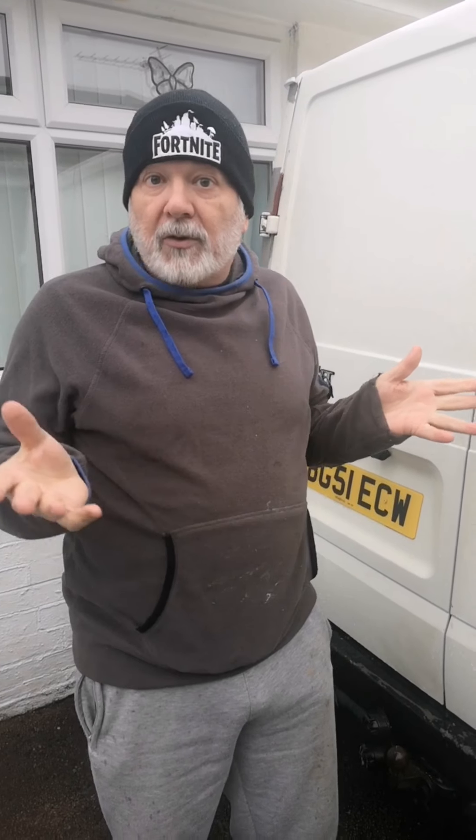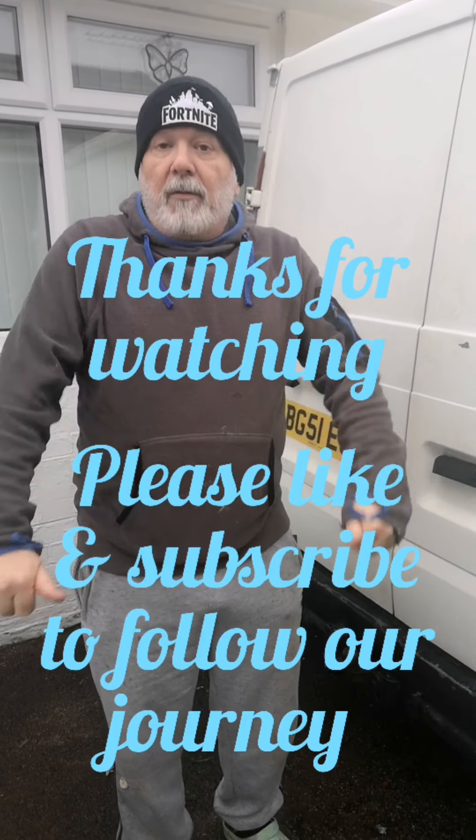Thanks a lot to you guys. If you can like our link below and subscribe — we are going to be making mistakes as we go, so any comments are very welcome with suggestions. Give us a shout and follow us.